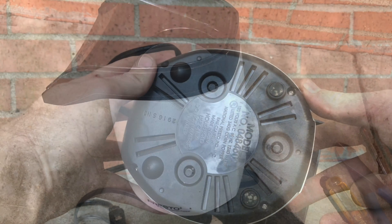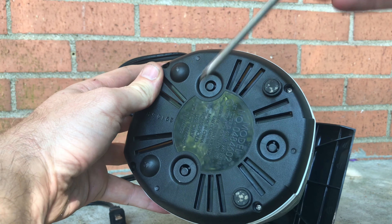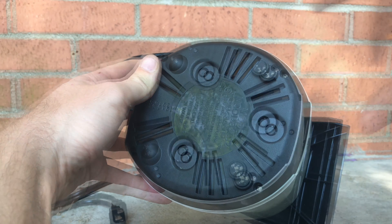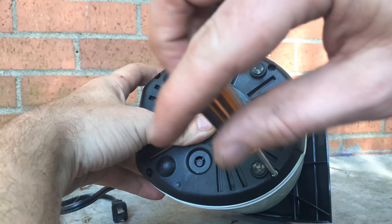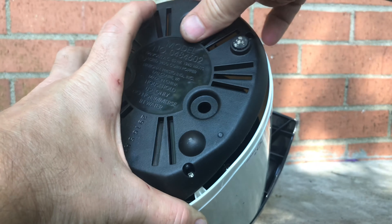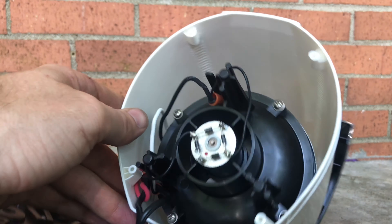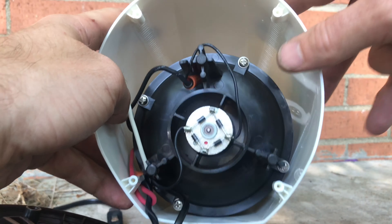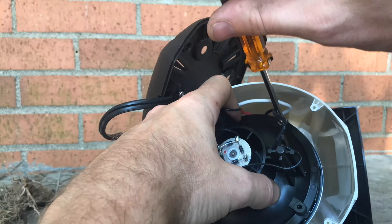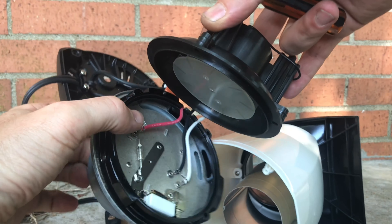Let's break this dude down. We have four screws here on the bottom - assuming we take those out, we should be able to slide this plastic off and see what the rest of the unit is made of. Taking those off real quick. Four more screws here - one, two, three, four.